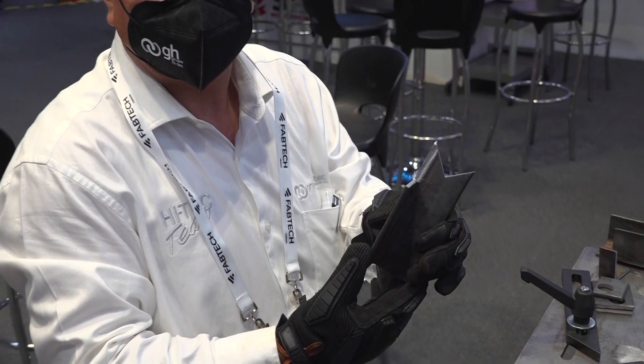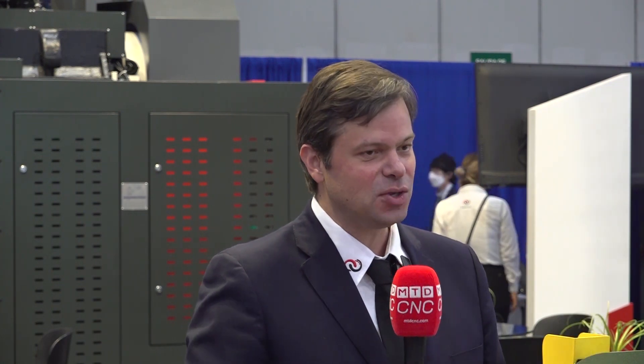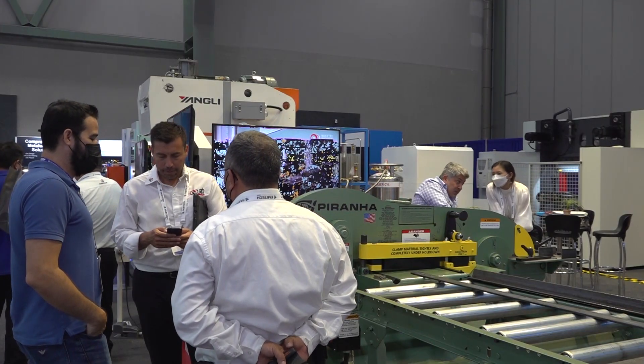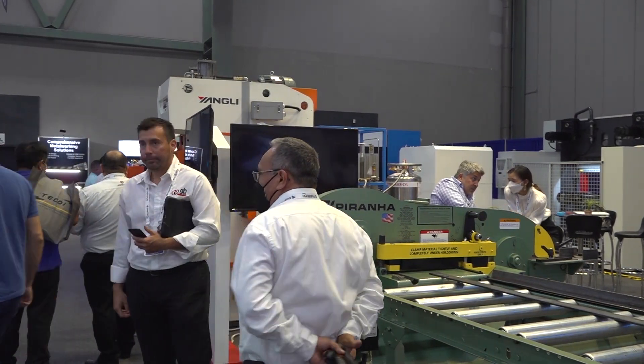It's pretty thick. So I'm guessing the piranha has a strong jaw on it as well, right? No wonder why it's called piranha — it's called because it grabs and it won't let go. It basically has the power to make a big punch in everything. You can cut up to three quarters of an inch thick strips, or even a two inch diameter round bar.